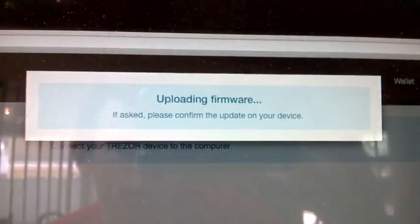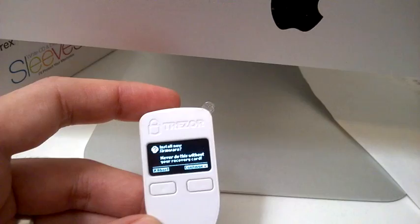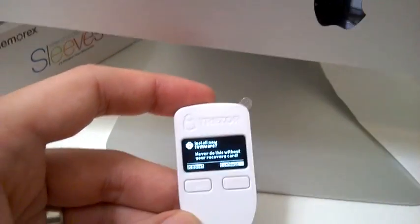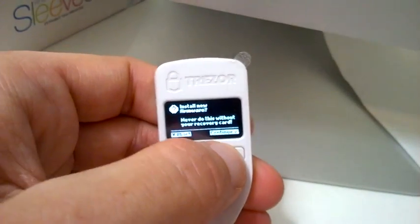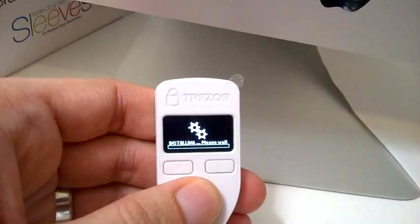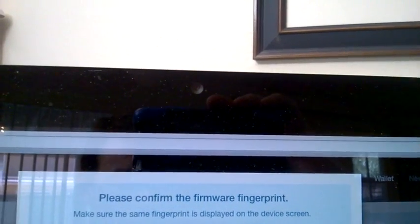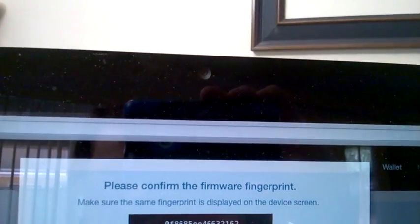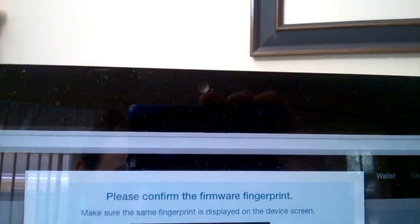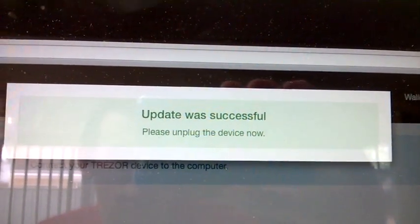When I clicked yes, this little box popped up. You need to go to your device, which will look like this — it asks 'install new firmware' and says never do this without your recovery card. I haven't set it up yet so I don't have a recovery card, so I'm going to continue and it'll start installing. At this point it's asking me to confirm the firmware fingerprint — it shows a number on the screen and you're supposed to compare it to the numbers shown on the device and make sure they're the same. The update was successful, so I'll unplug and plug it back in to set it up.